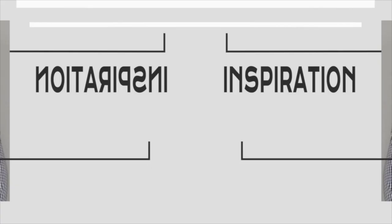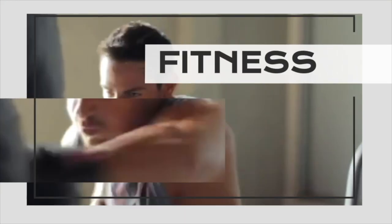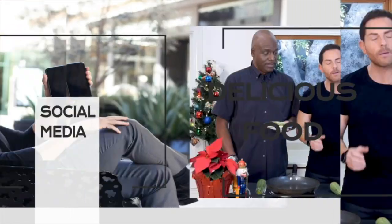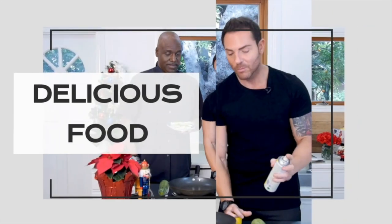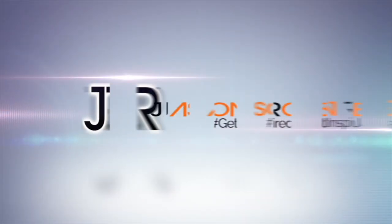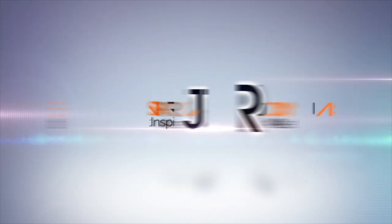Hey, this is Jason Rozelle, founder of Caliente Fitness. Today, I'm going to show you some super fun and effective standing ab workout exercises. I'm Jason Rozelle, and you're watching Get Inspired with Jason.